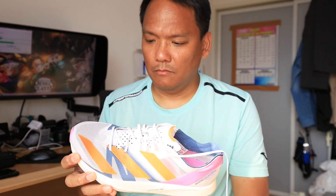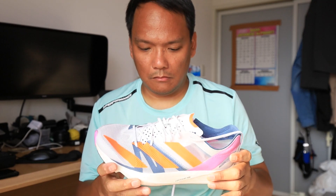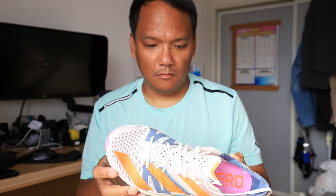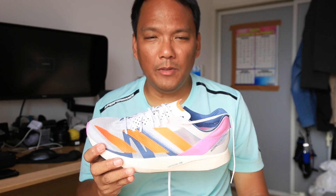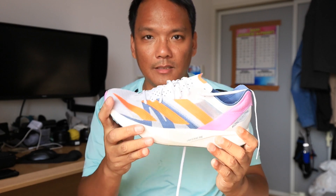I didn't really enjoy it that much, but it's okay because the bounce here isn't the same as with the Adizero Pro 3. You really need to run fast to feel the bounce — maybe four minutes per kilometer pace to be able to feel the bounciness and snapback.